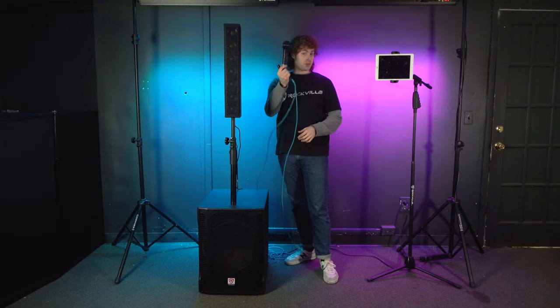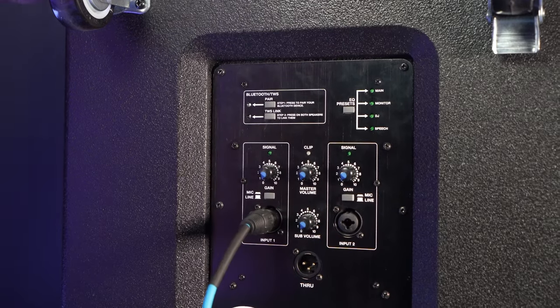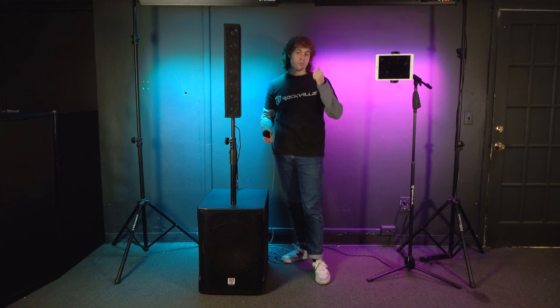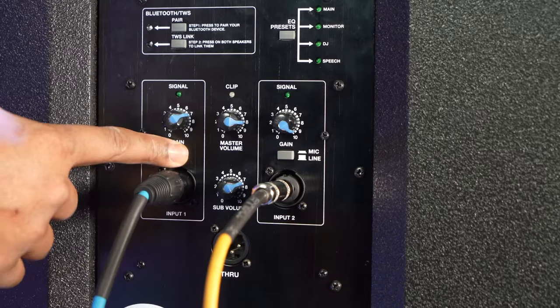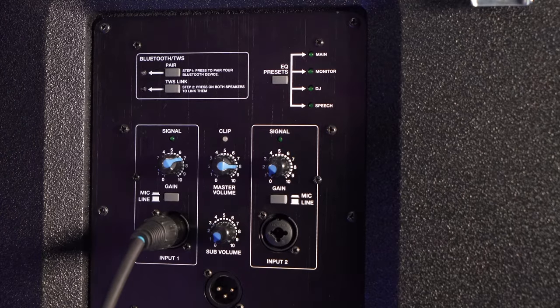Because you can connect a Bluetooth device and a microphone at the same time, the RPG AR-15 makes for a great karaoke setup. First, plug the microphone into one of the inputs on the back — we'll use input one. Press the mic/line button to set the input to microphone mode. Raise the volume for input one, the master volume, and the sub volume so you hear the microphone coming out of the whole system. Now with the mic all set up, let's connect our Bluetooth device.